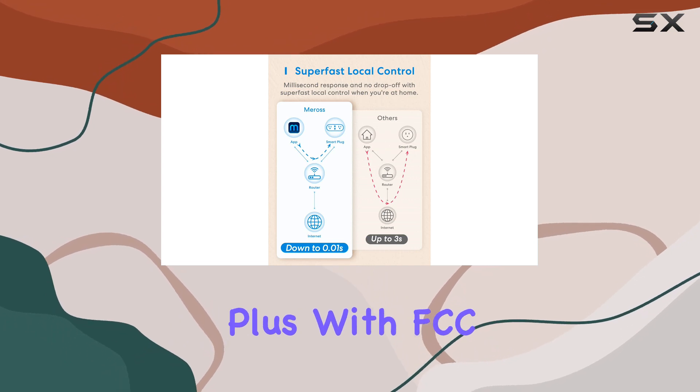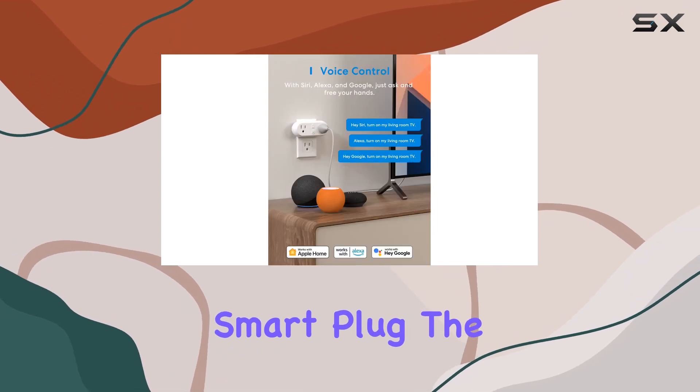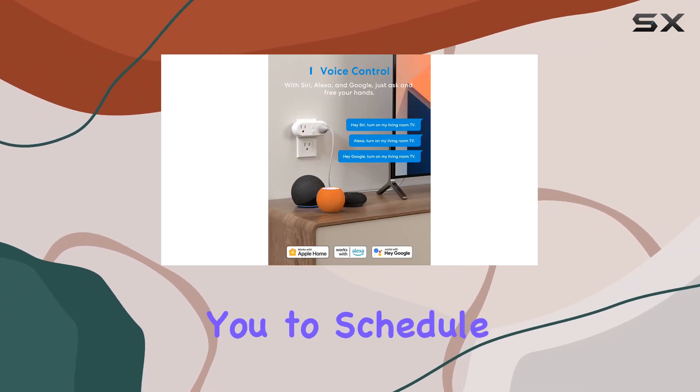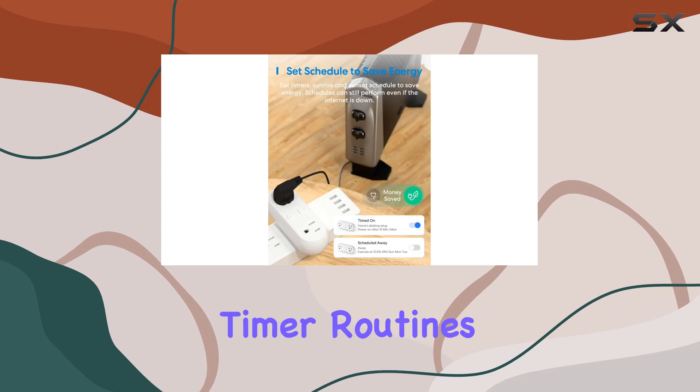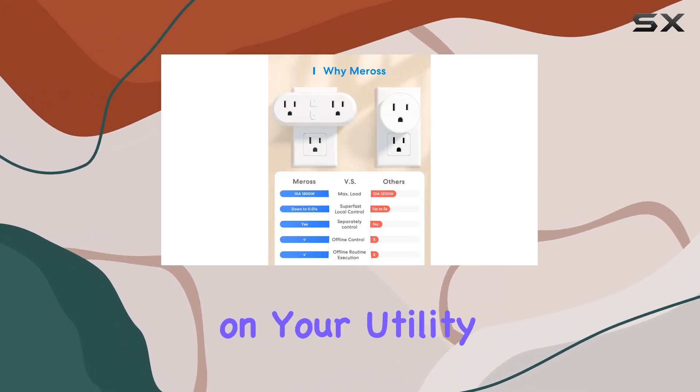Plus, with FCC and ETL certification, you can trust the safety and quality of this smart plug. The timer setting feature allows you to schedule the smart plugs or set auto-off timer routines, promoting energy efficiency and potentially saving you money on your utility bills.